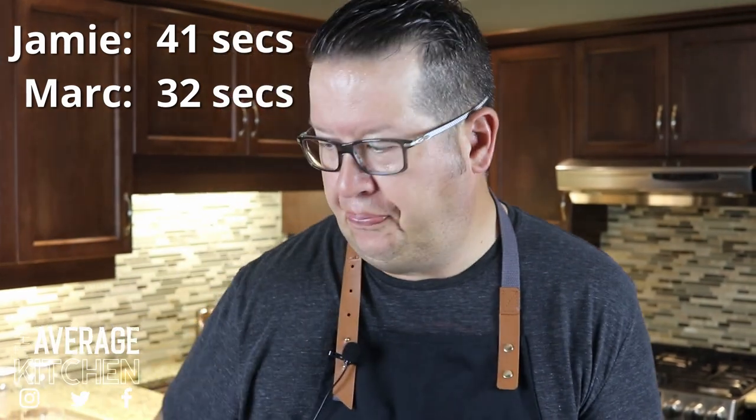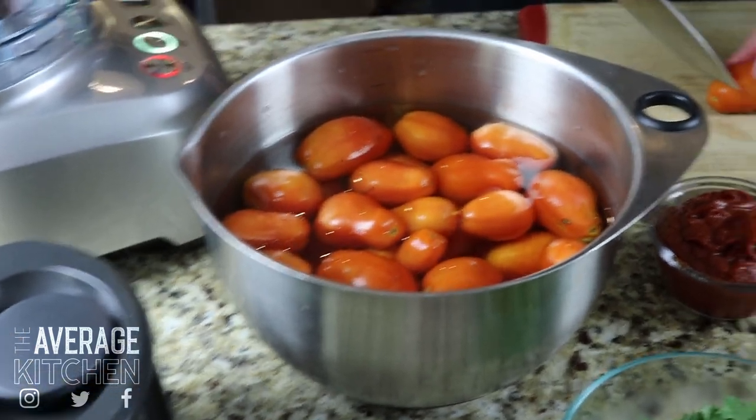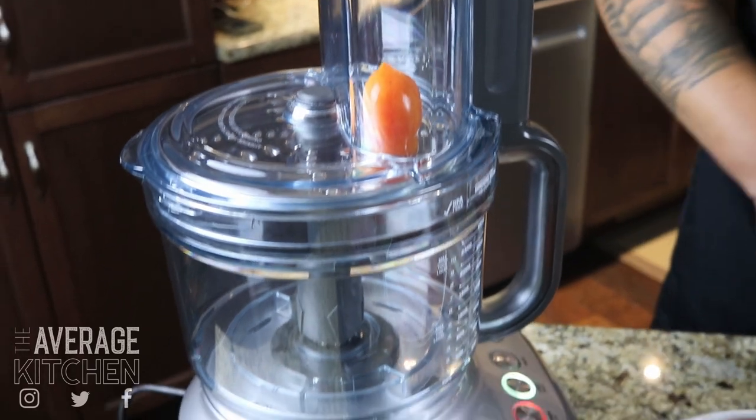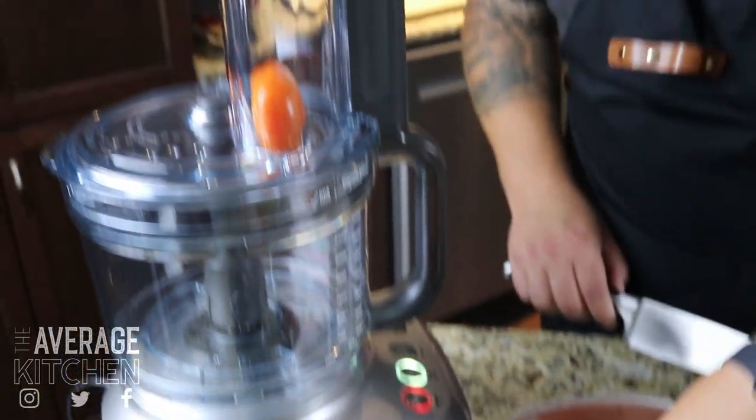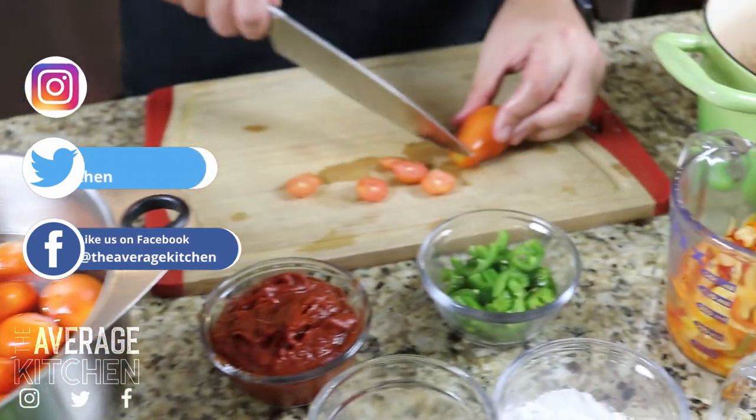So Jamie, how long do you think it's going to take the Breville to process all those tomatoes? 41 seconds. I'm going to guess my lucky number, 32 seconds. So let's get started. These are just Roma tomatoes from my garden. I'm just going to lock the top off here and fill up our little chute. The cool thing about this machine is you can start and pause it at any point and it just keeps a running time. So I figured it'd be fun to do a little competition with Jamie there.